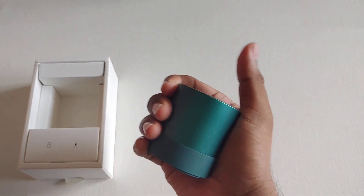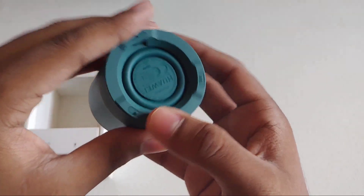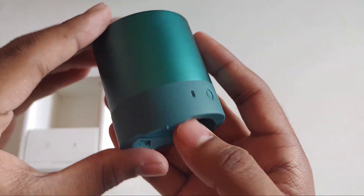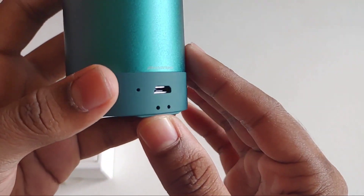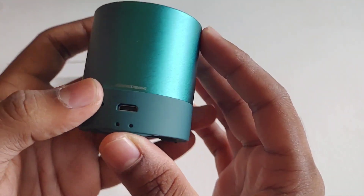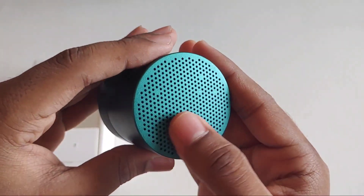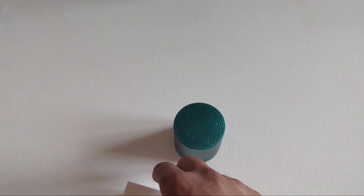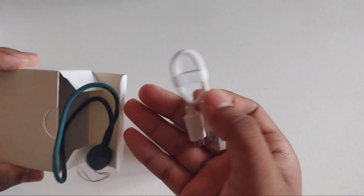Here is the mini Bluetooth speaker — it's very small and lightweight, it fits in my hand. There is a woofer here, and there is a Huawei branding at the bottom. The build quality is nice — we are getting a metal frame with a rubberized finish at the bottom, and there is a micro USB charging port. There is just a single button which we can use to turn on and off and play and pause music.